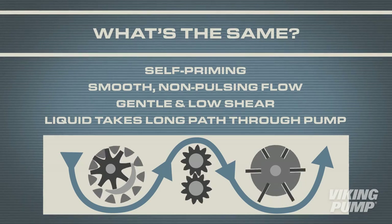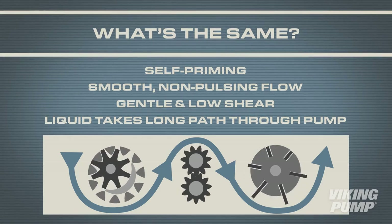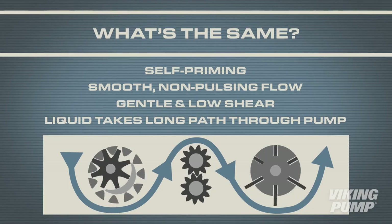In each case, the liquid is taking the long path through the pump casing. This helps to determine which side is the inlet, which is the outlet, and what the correct rotation is.